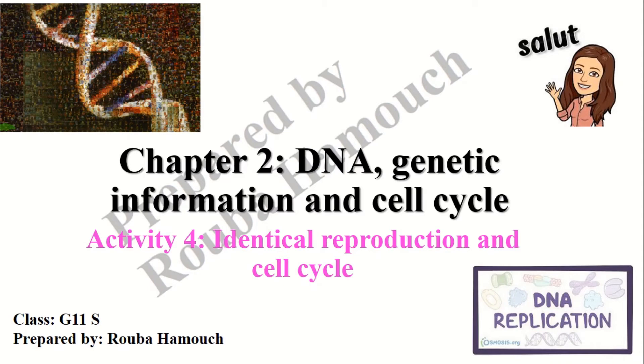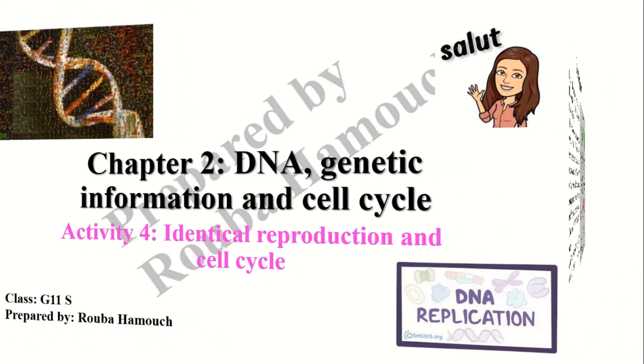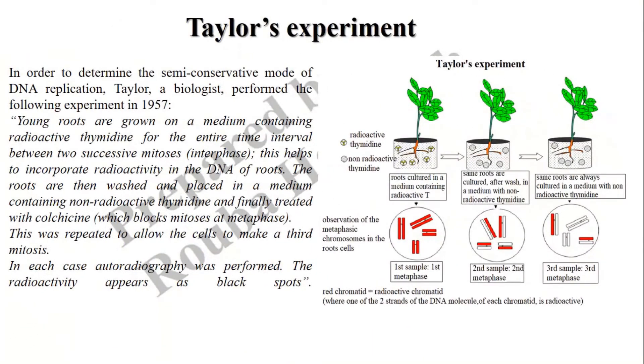Hello everyone. In this video we are going to see the experiments carried out by scientists to prove the semi-conservative mode of DNA replication. Several experiments have demonstrated the semi-conservative mode of DNA replication.